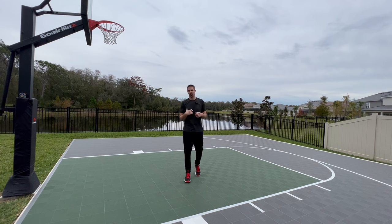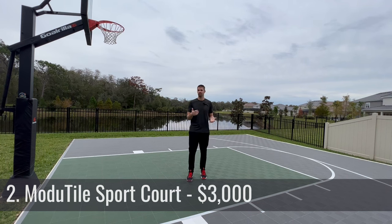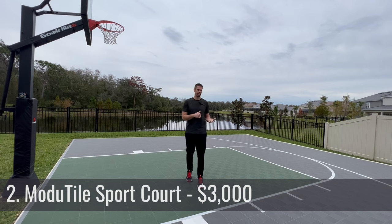For us, we decided to go with a company called ModuTile for a couple of reasons. The first reason — it was one of the more cost-effective ways. I think it was probably half the price of some of the more expensive sport courts, and the quality is really good. We had seen one before, liked the quality, liked the product, and so we decided to go with ModuTile.